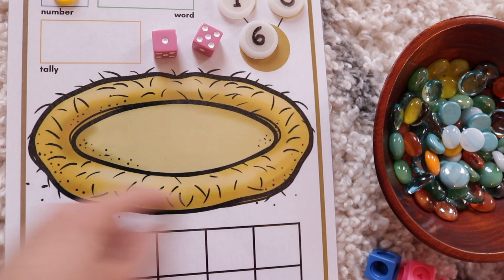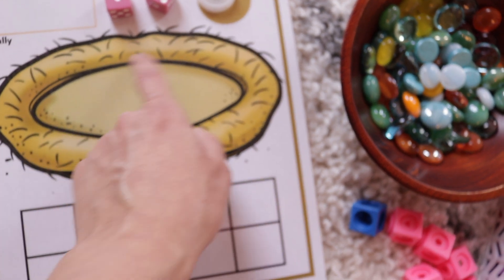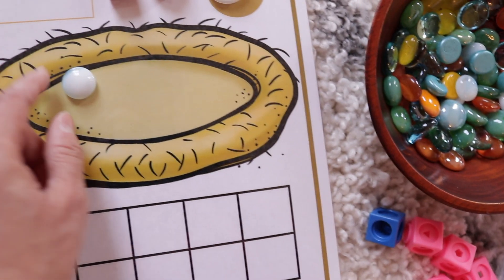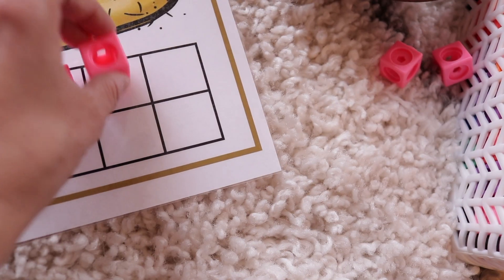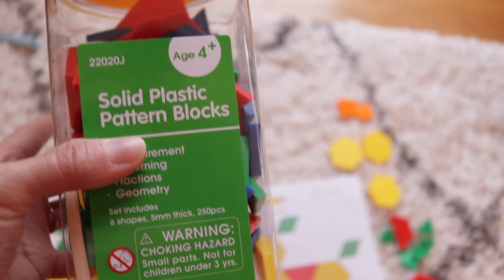Then we have a little nest — this was originally used for a dinosaur unit I did a while ago. I laminated and cut out some dinosaur eggs, but to keep this activity simple I use glass beads as eggs. Then I have a 10-frame on the bottom, so my daughter takes some unifix cubes — which I absolutely love for math, they're so versatile — and she places them to fill out the 10-frame so she can see what the number looks like visually.